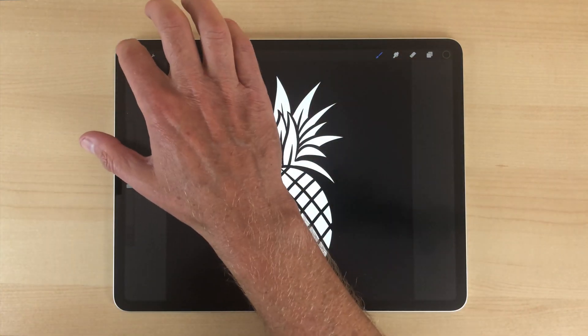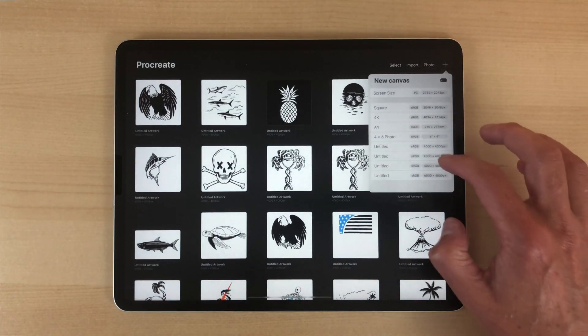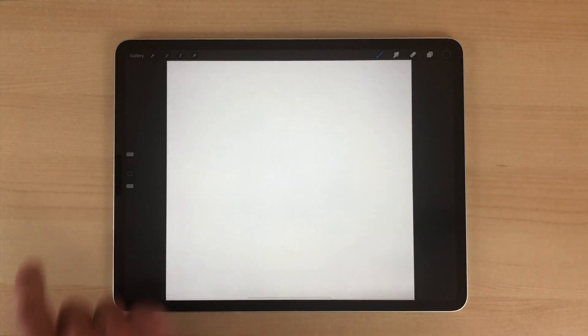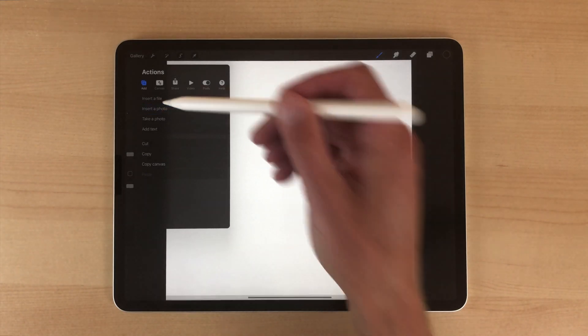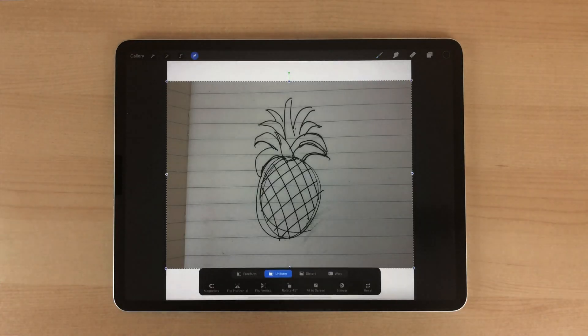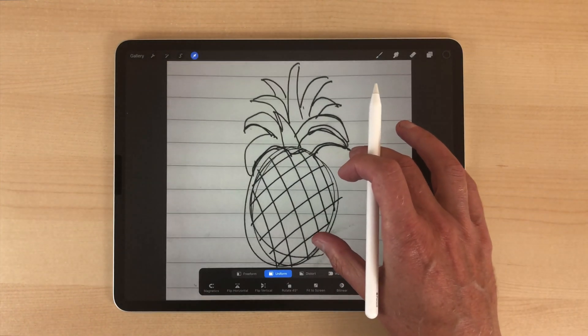Let's make a new Procreate document. We want to make a 4,000 by 4,000 pixel file. Then let's go here and click on 'Insert a Photo,' insert that pineapple, and we can also scale it up a bit.